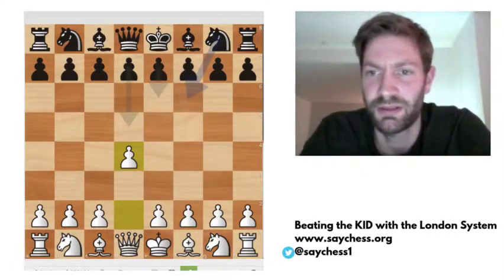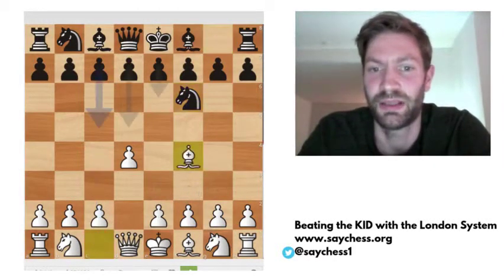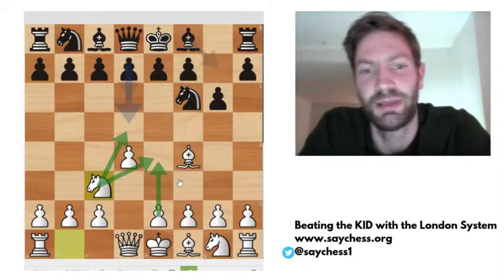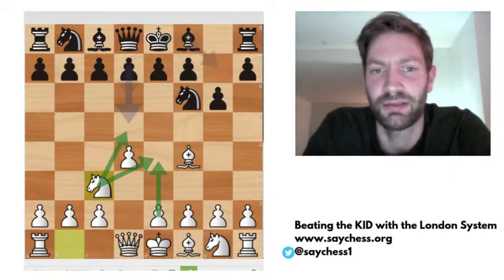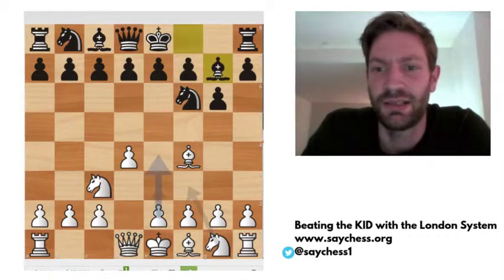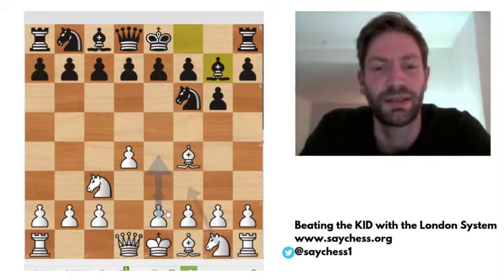In the first video, I looked at the line d4, knight f6, bishop f4 — the London system — and now black plays d6, knight c3, looking at the center and making ready to play e4. And now bishop g7. Sometimes black plays d5 here — this is the main line — but this video series is not covering that line. We are focusing on g7 primarily, and this is also played a lot online.